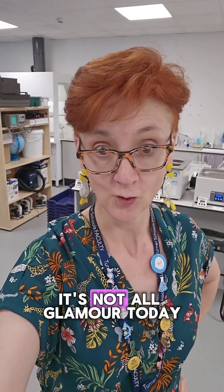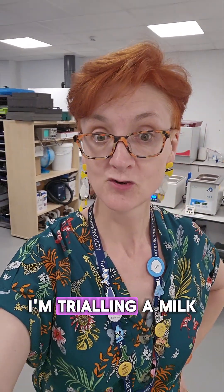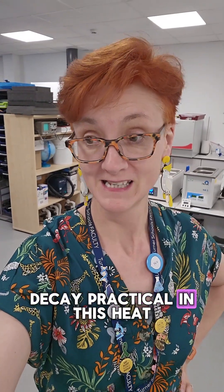Ribs Norman, science technician. It's not all glamour. Today I'm trialling a milk decay practical in this heat.